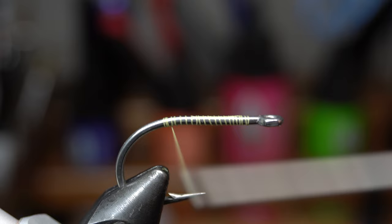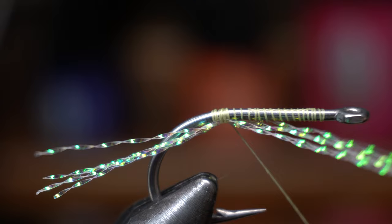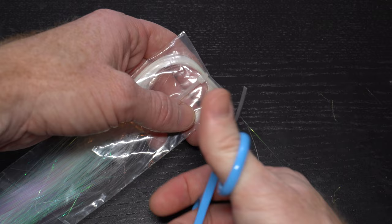Now we need 4-5 strands of crystal flash — I like pearl for this baitfish coloration. Tie the flash in under the hook shank back to the start of the hook bend and then come up a few wraps. Pull the forward facing strands rearward and tie those in on the other side of the hook. Then cut the flash so it is even with the back of the hook bend.